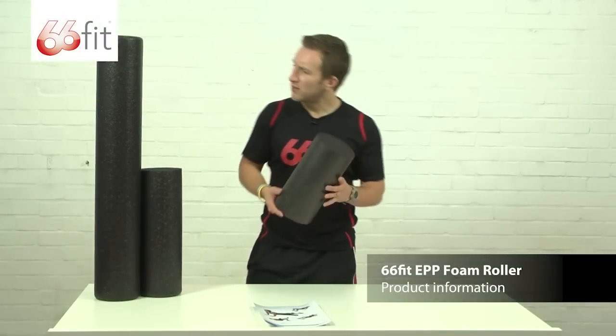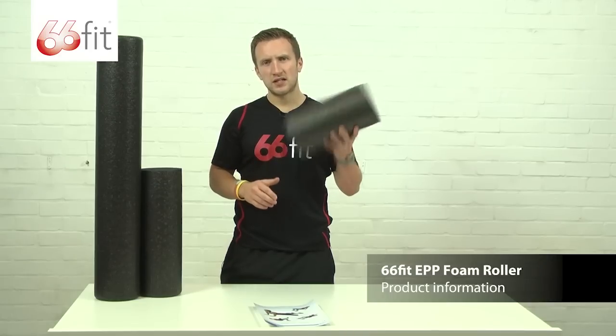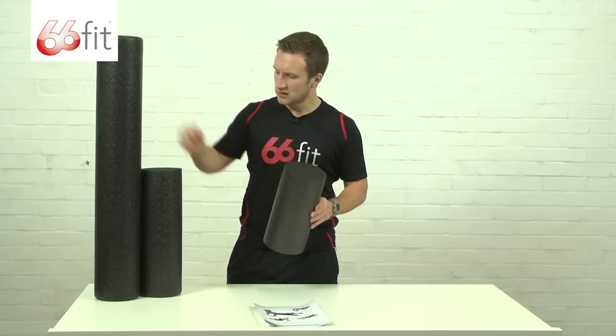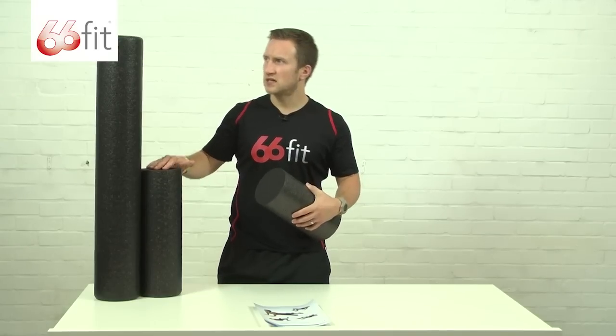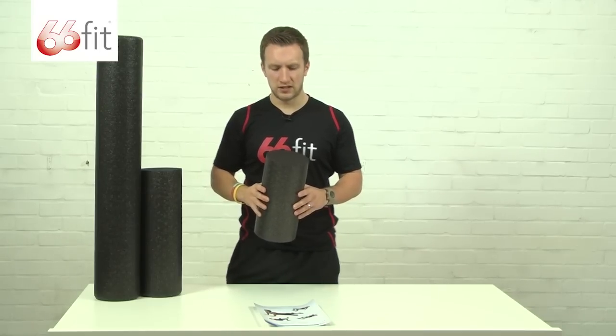These are the 66fit EPP foam rollers. They come in three different sizes. This one here is 30 centimetres by 15 centimetres, 45 centimetres also by 15 centimetres, and then the largest of the three which is 90 centimetres by 15 centimetres.